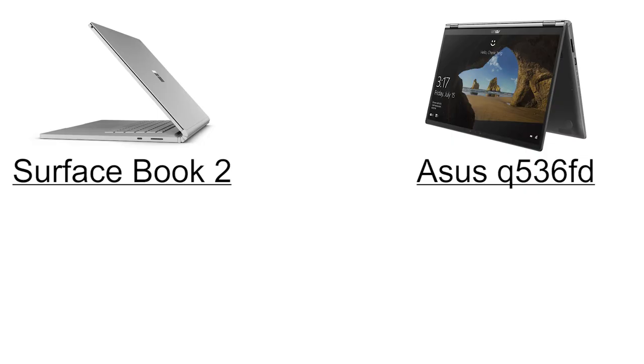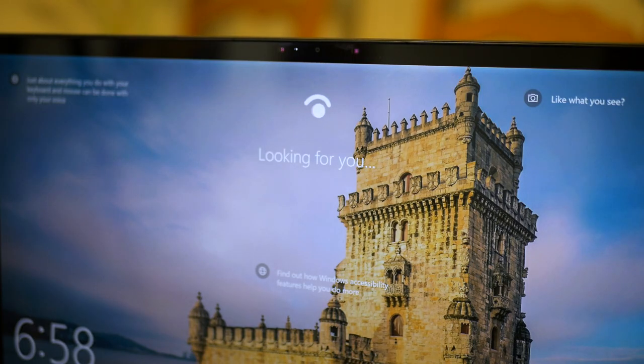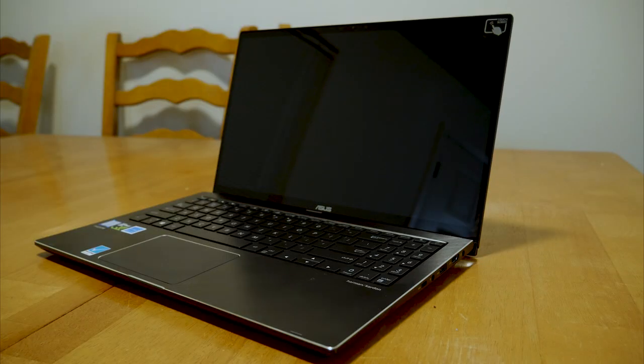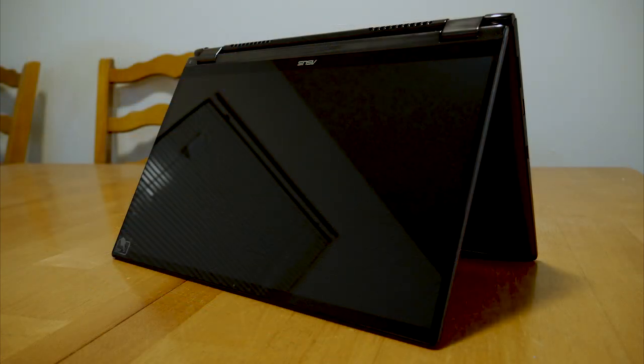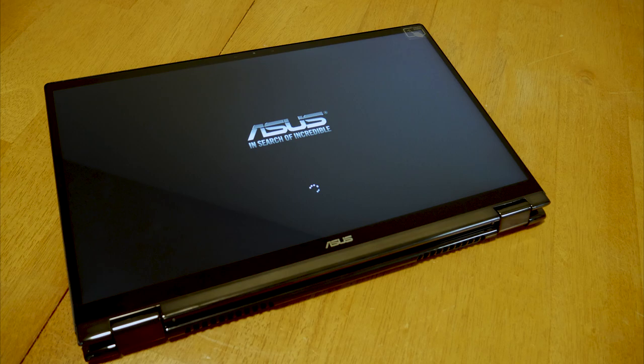We're going to start off with comparing the specs for both the 15-inch Surface Book 2 and the Asus Q. Both laptops use an 8th gen Intel Core i7 processor with 16 gigabytes of RAM. Both come with full Windows 10 and Windows Hello for easy login and can be converted to a tent mode and tablet mode to watch videos and be extra portable. And that's about where the similarities end.